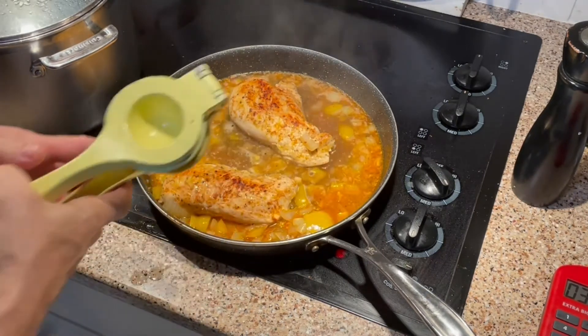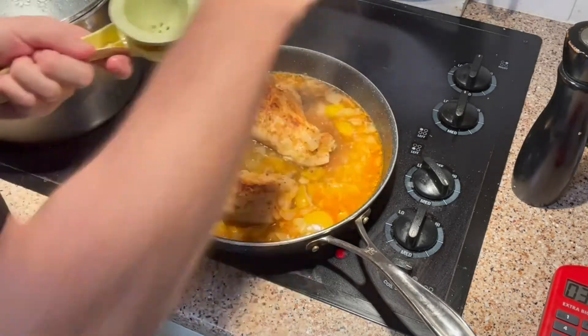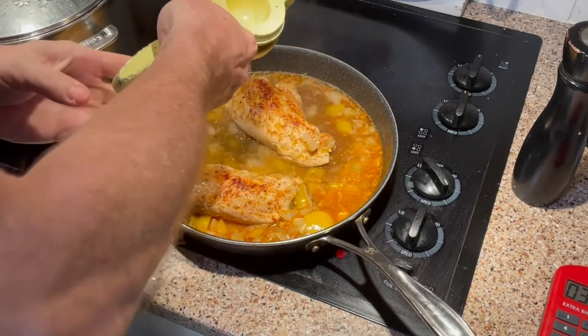I just added the lemon zest and now I'm juicing the lemon. I used about half of a large lemon — it's a really big lemon, so that was enough.